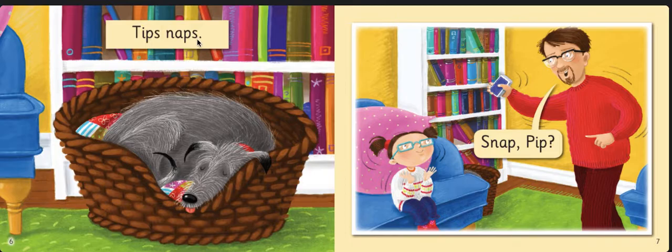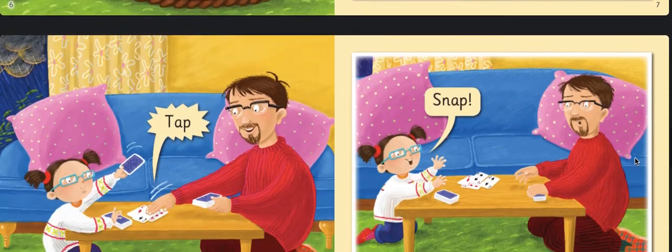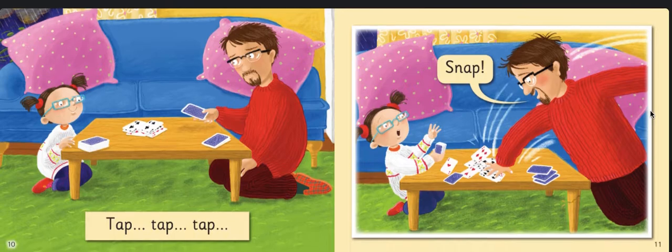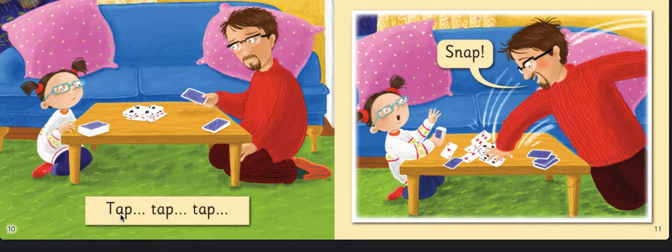Snap! Pip — the dad wants to play a game of Snap. Tap — it looks like the dad realized that he had Snap.